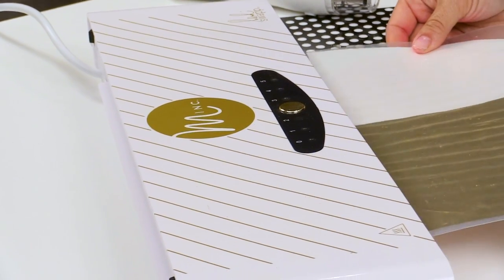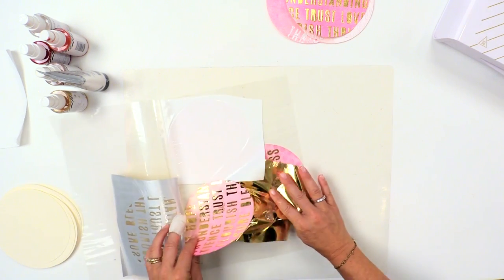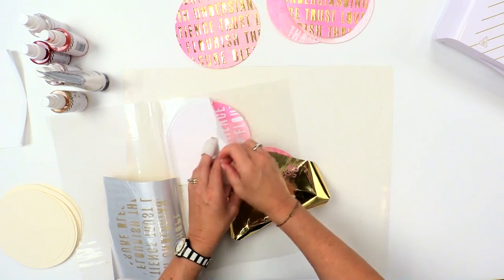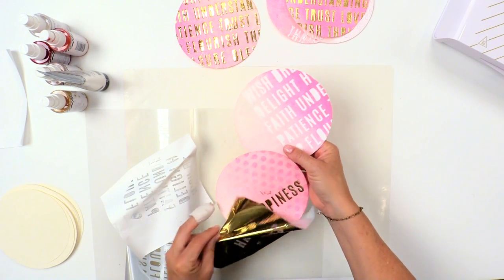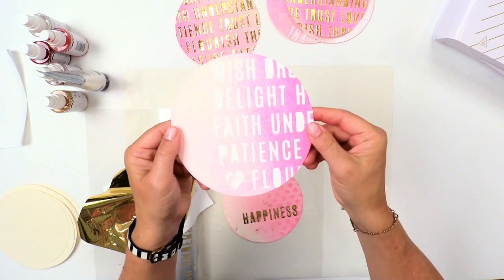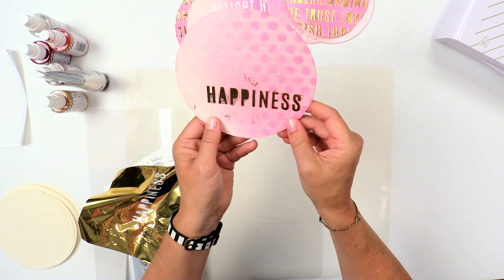I'm going to go ahead and send this through the Minc on a three setting. This has come through and I'm just going to lift each of these — it just looks awesome. So you can see really close: I did get a little bit of texture paste that kind of transferred, but I think it adds to the charm. Looks really cool. The white is fun because it's a really opaque white, and it's just a really cool textured effect that you get. And then here's the other one — I got a little bit of goopy down here, so that transfers. It really does pick up everywhere on the texture paste, but I still think it's a really cool effect.